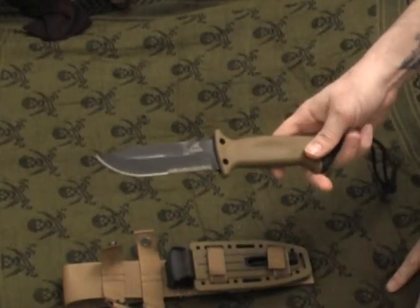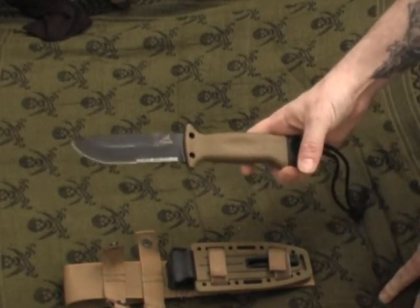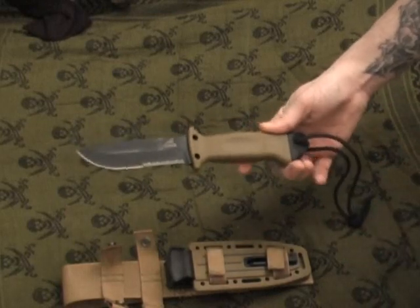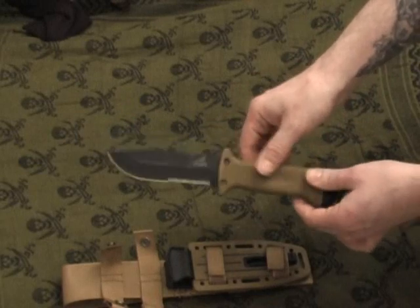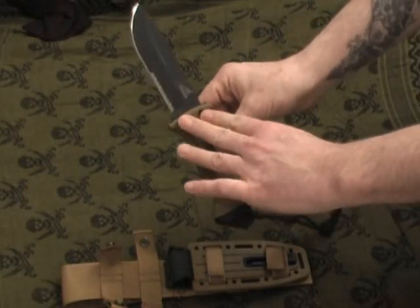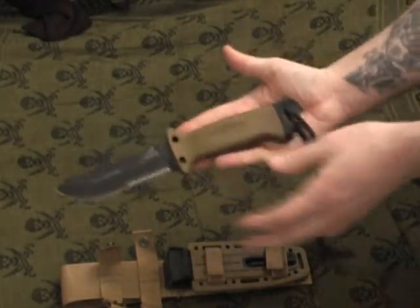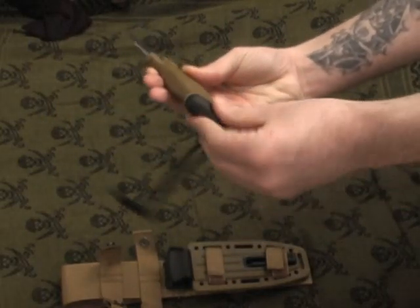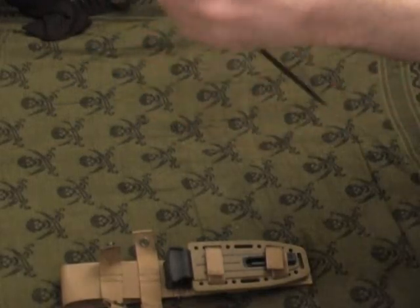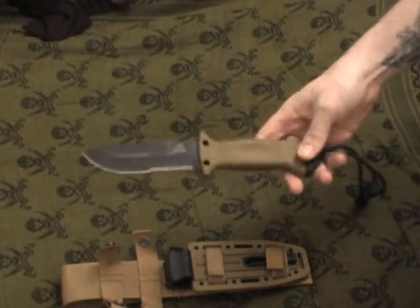It's three-sixteenths of an inch thick — a nice strong blade. I've got it razor sharp; it came pretty sharp out of the box. There are good knife destruction tests on YouTube showing its durability — it did a very good job on those. The handle is made of glass-filled nylon with a rubbery overmold, and it has holes drilled in it for attaching it to the end of a stick to fashion a spear. It also has a nice pommel on the back — a glass-breaker pommel — which is excellent for breaking glass and can also be used as a hammer.